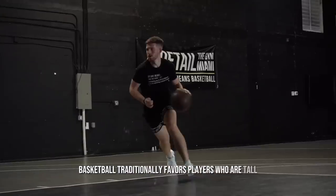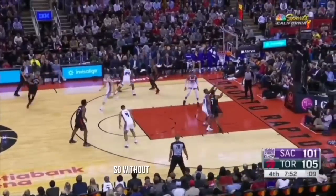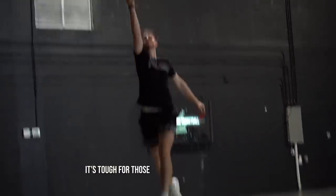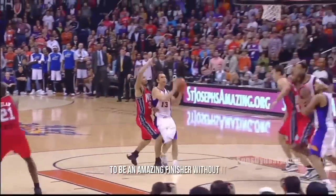Basketball traditionally favors players who are tall, explosive, and can play above the rim — it's just the nature of the game. So without really understanding the ins and outs of finishing around the rim, it's tough for those who may not be super athletic. But don't worry, it's still very doable to be an amazing finisher without it.